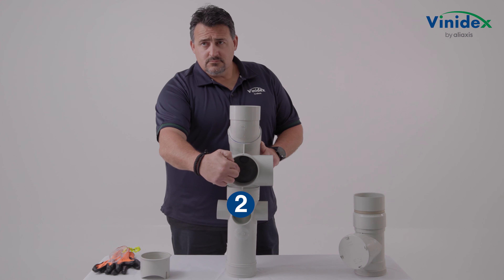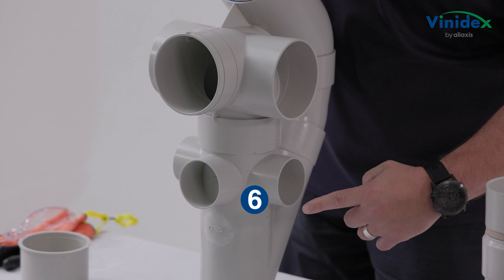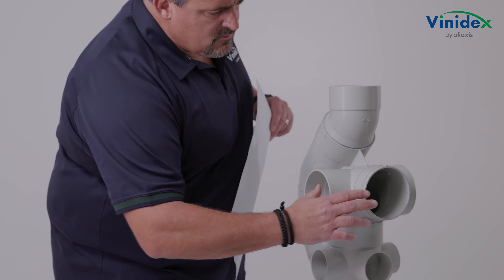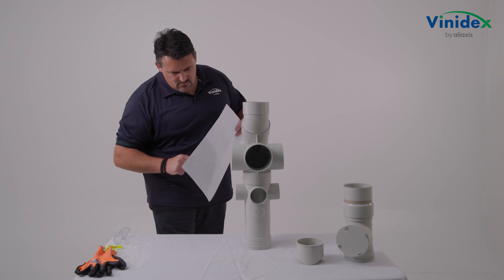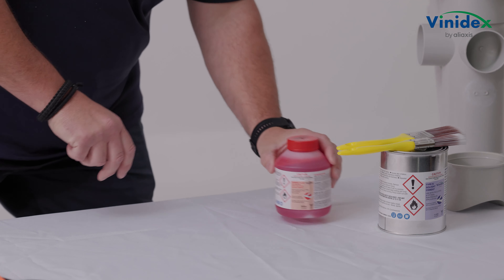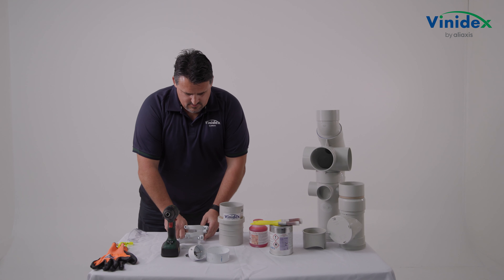The Converge PVC aerator has six potential inlets to connect the horizontal branch lines. At each junction where horizontal branch lines are to be connected to the vertical stack, determine the inlets required and mark these inlets on the Converge aerator. Based on which inlets are required for your install, confirm the tools, accessories, and process required.